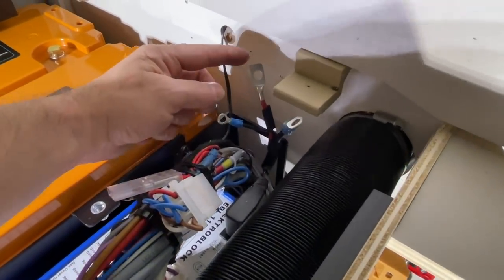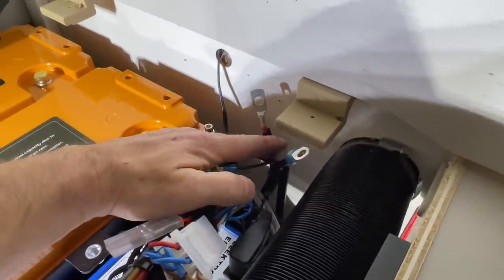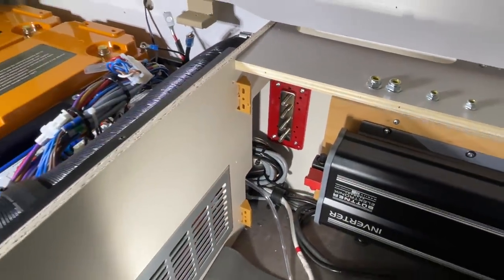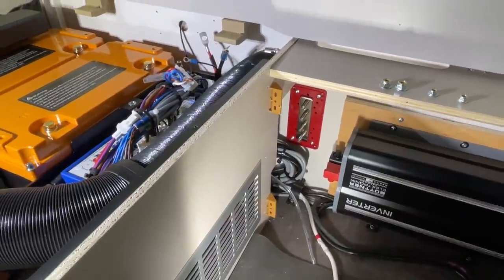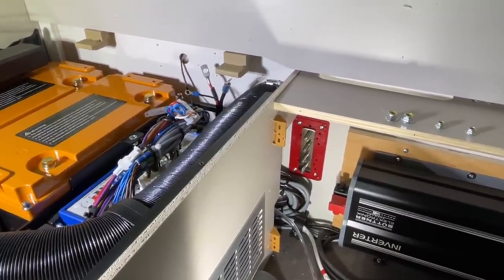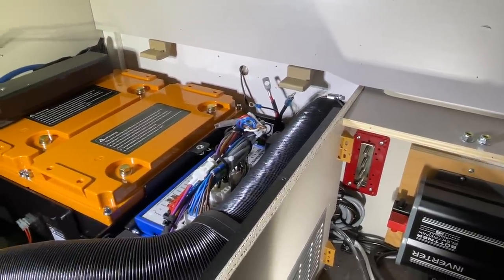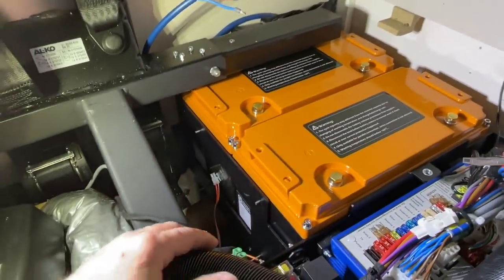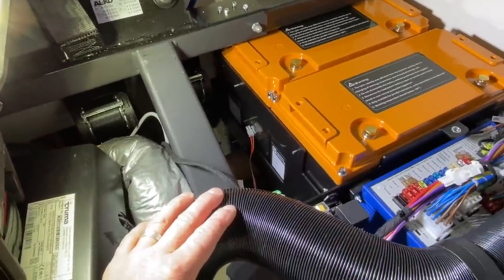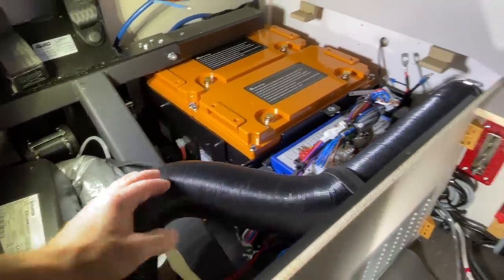Das ist natürlich auch wieder ein Haufen Arbeit: wir müssen die alten Kabelschuhe entfernen, neu ankrimpen, dann sauber mit Schrumpfschlauch isolieren und gepresst auf die Schraubverbindungen aufpassen, weil wir immer alles ordentlich machen — die Verbindungen müssen einige Ampere aushalten. Den alten Ladebooster haben wir jetzt rausbekommen — ich musste die Schrauben ein bisschen kürzen. Jetzt muss man noch eine schöne Stelle finden, wo der neue Ladebooster genügend Luft bekommt.